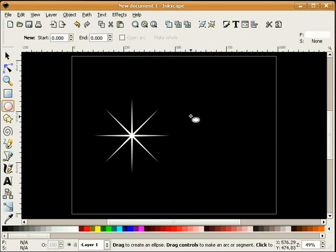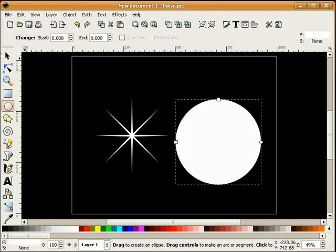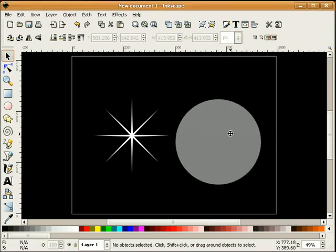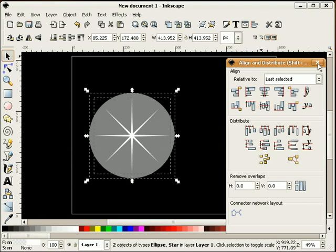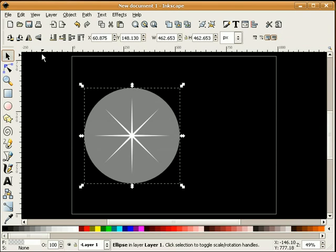The next thing I'm going to do is draw a circle. I'm going to change the transparency just a little bit and put this circle right on top of our sparkle. I'm going to make this circle just a little bit bigger by holding the control and shift key down and selecting our handle.